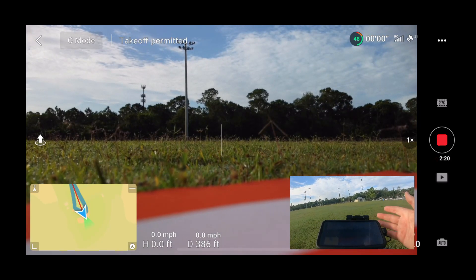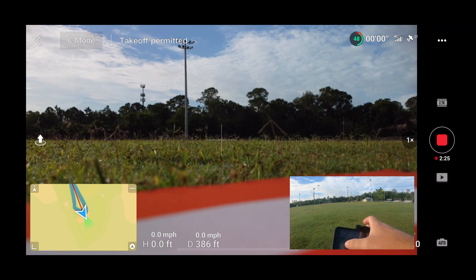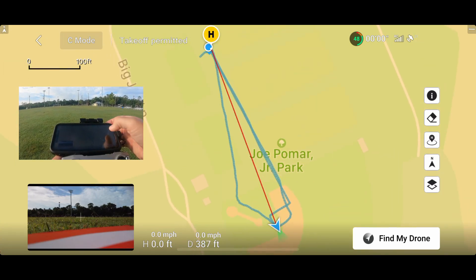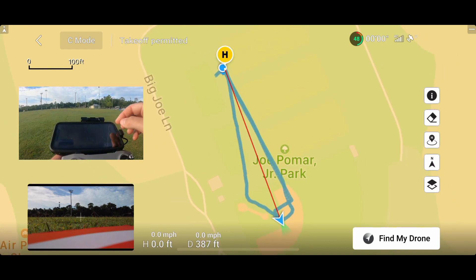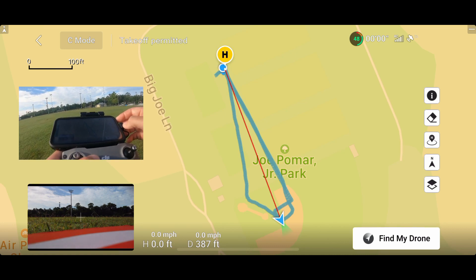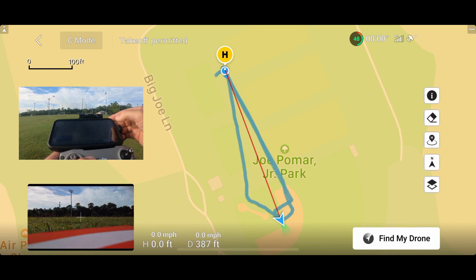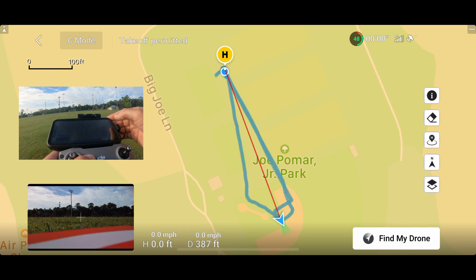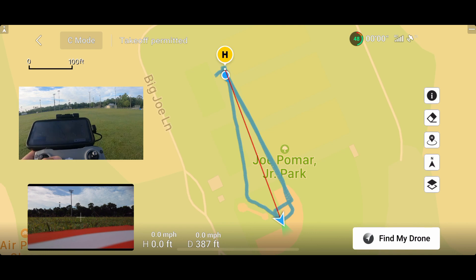So the scenario begins — it had to land because the battery was low. So what you do is you pull the map up. This is a map of the flight. Jack is the triangle, I am the blue dot, and the red line is the straightest path — as the drone flies — between us. So if I start walking along that red line, I should be able to find Jack in no time. It's only 387 feet away, so let's get walking — get some steps in while we're at it.